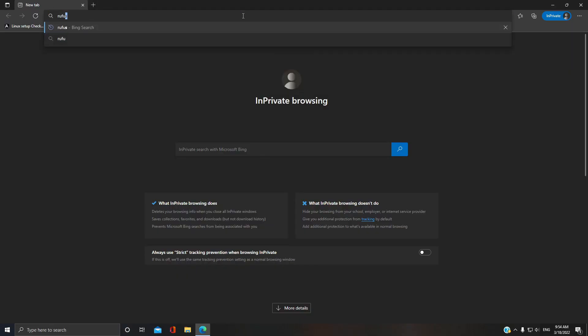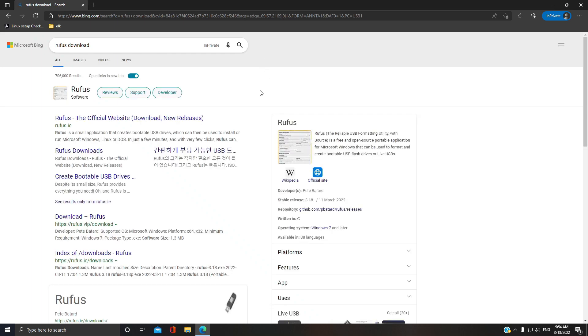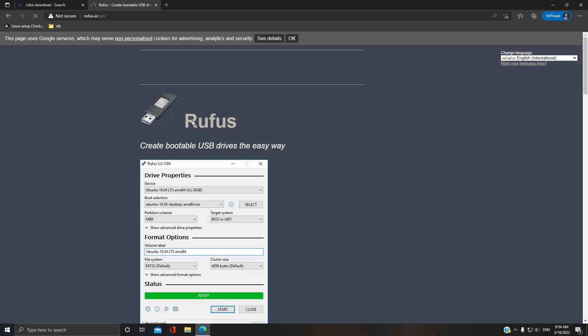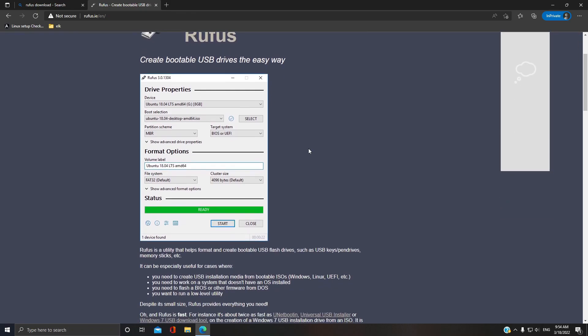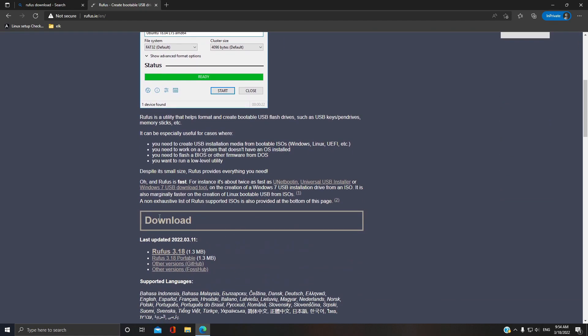The faster the USB drive, the better, as this will become your main drive. And the capacity is crucial if you are installing more applications. I have used a 16GB pen drive, but I suggest you use at least a 64GB pen drive with faster read and write speeds.